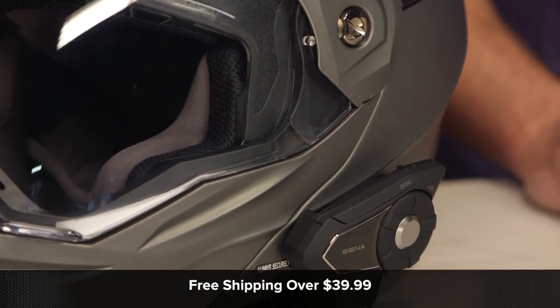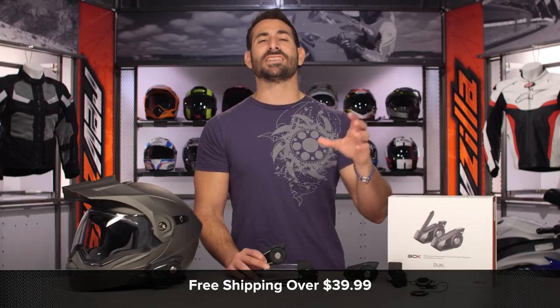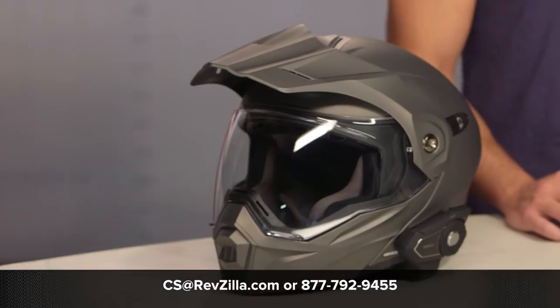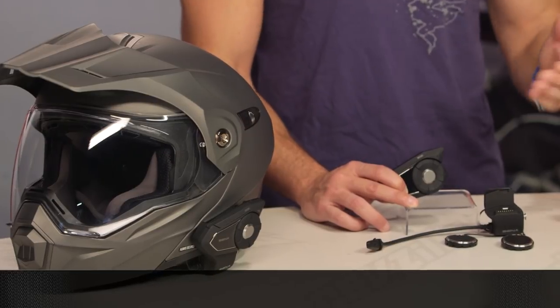The next step in your journey is to click the info button on your desktop or mobile device, visit the product detail page at RevZilla.com, and read other rider reviews on the 30K — you shouldn't just take my word for it. As always, we ship free over $39. If you want to talk to a gear geek, see us at RevZilla.com or call 877-792-9455. Thanks for watching our detailed breakdown. Subscribe to us at RevZilla on our YouTube channel and stay up to date with our opinion on the latest and greatest of the moto universe. I'm Anthony — we'll see you next time.